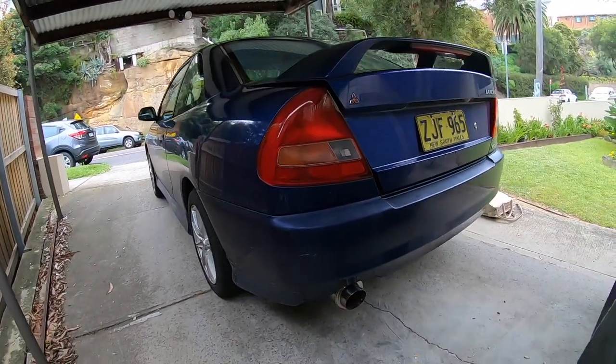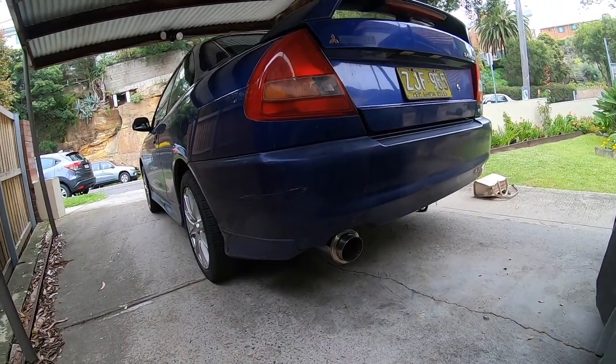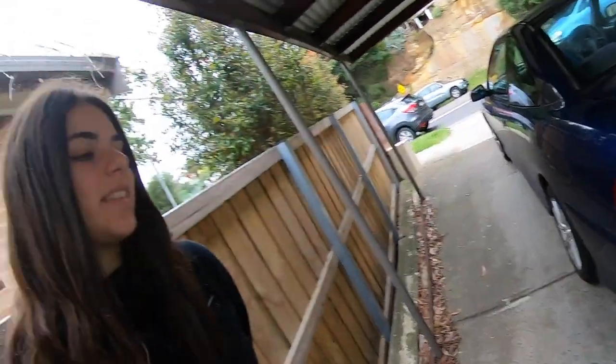We just got back from the exhaust shop after doing a few pulls and stuff. The exhaust actually does look pretty good on here and I really like it. It is louder than I expected, but then again I did do a resonator delete — so what did I expect? It's not as farty as I thought either.